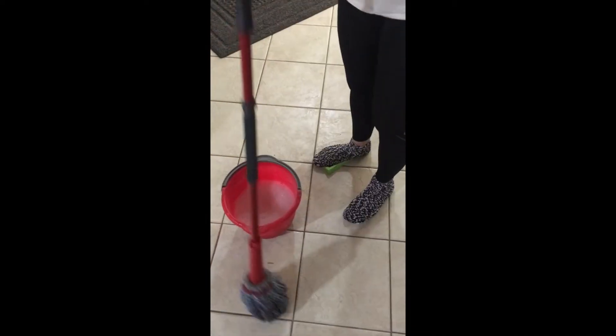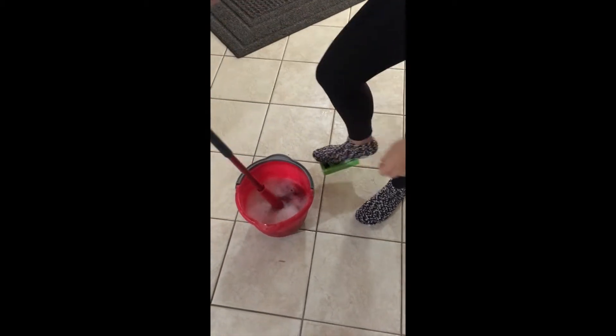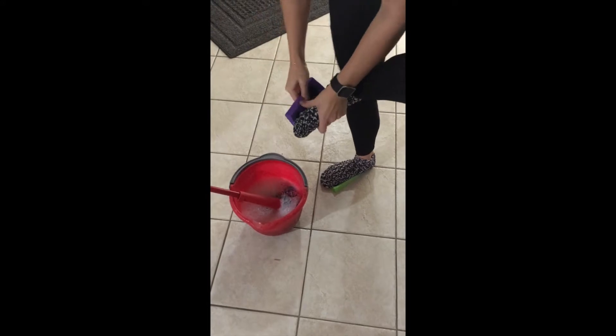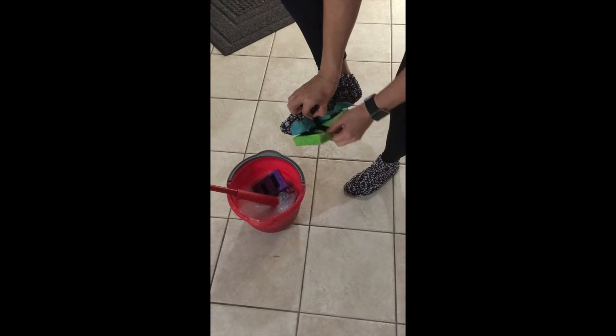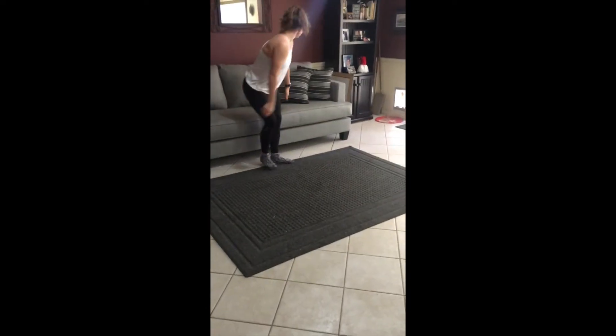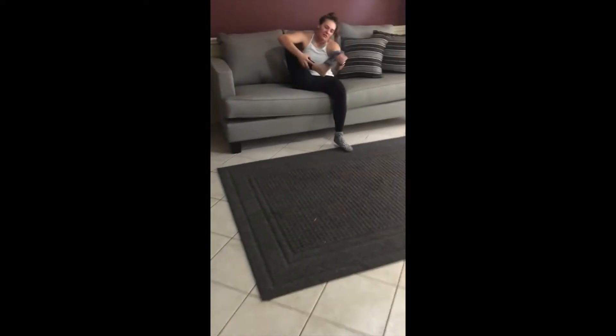Feel free, once you're done mopping, to remove the sponge and utilize your rubber soles. Walk around, tool around a little bit. Dry toes!